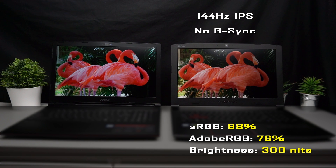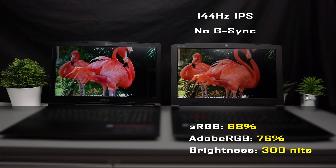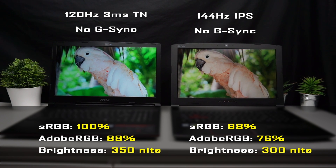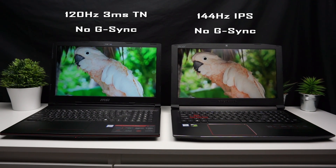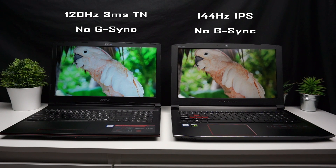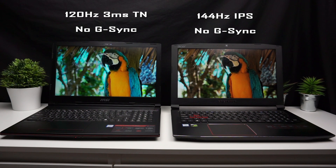The Predator's display is a 144Hz IPS panel capable of 98% sRGB and 76% Adobe RGB color gamut, with 300 nits brightness — more than enough for gaming and usable for some graphics work. The Leopard's display has 100% sRGB and 88% Adobe RGB with much better brightness, making it superior for content creation. It's a 120Hz TN panel with 3ms response time, but hitting 120fps in demanding games is unlikely anyway. Neither laptop supports G-Sync, and the viewing angle difference between the Leopard's TN and the Predator's IPS wasn't significant.